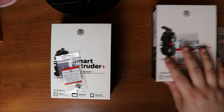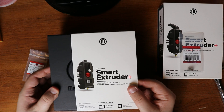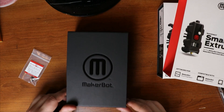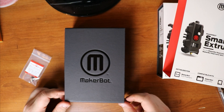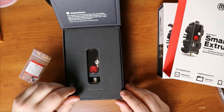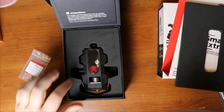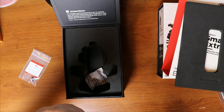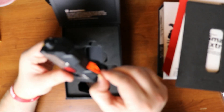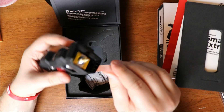We'll start with the Mini. This will actually be an unboxing as well. So you open up the box — nice little box, it's actually a magnet. So you open it up, and up here there's some paperwork. There's a little piece of tape here that keeps it on.